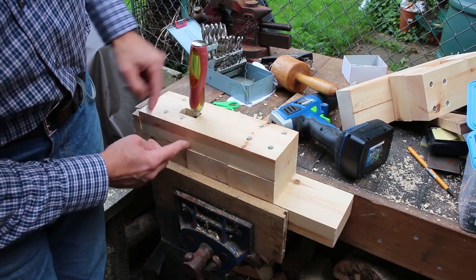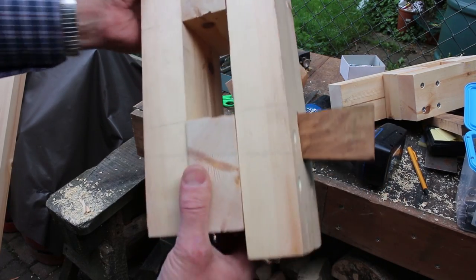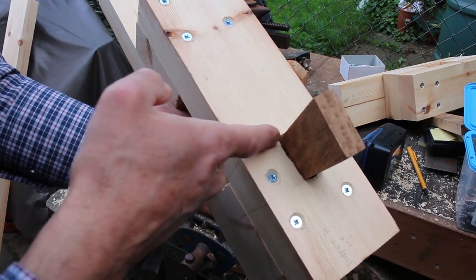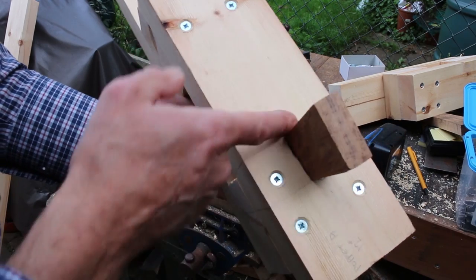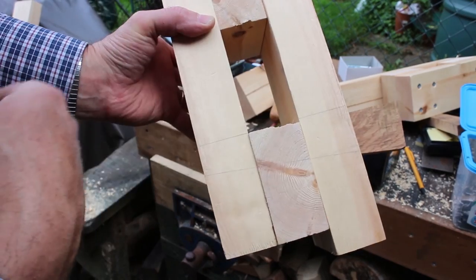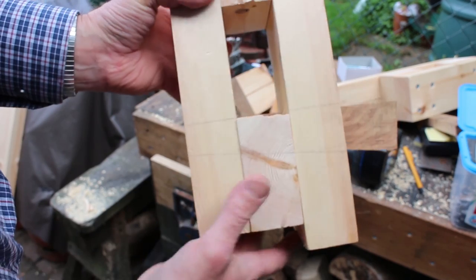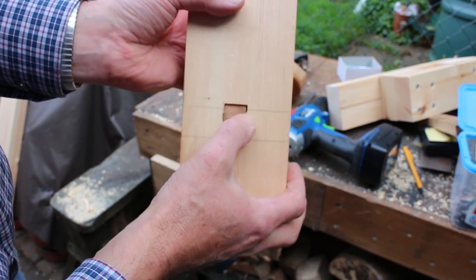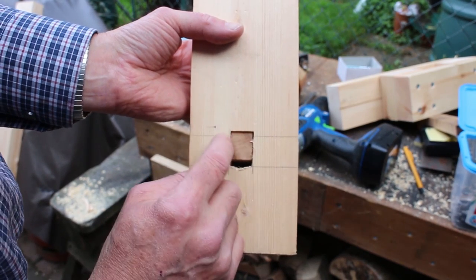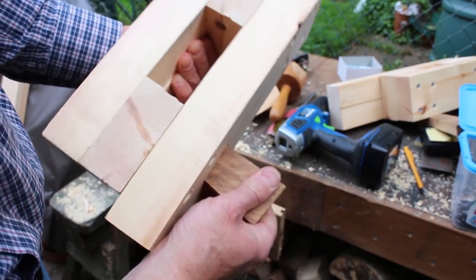A little tip while you're chiseling: put a bit of dummy wood in where the lathe bed's going to go, and then you'll stop it breaking out underneath. One other tip — draw the line around from the top to make it a bit clearer. What you want is for your wedge to stick through slightly so it hits the underside of the bed. Take the mortise slightly higher than the line at the bottom of the bed and you'll be fine.